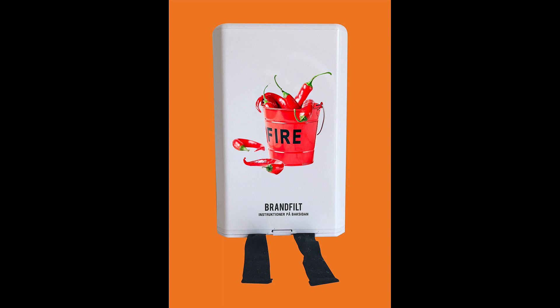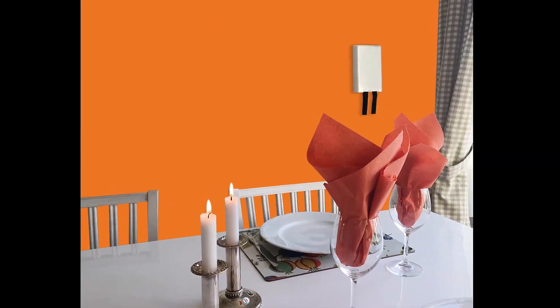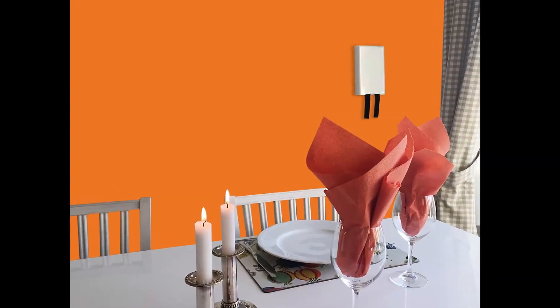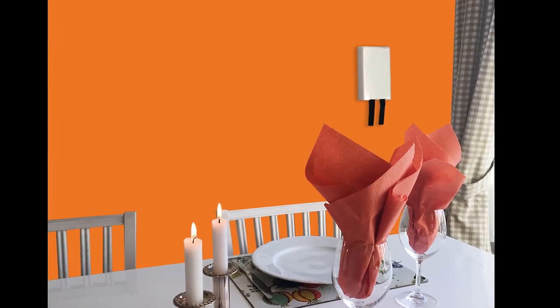Det är viktigt att alla i hemmet aktivt lär sig hur man ska agera och använda släckhjälpmedlet innan en brand uppstått. Börja med att välja ut en central och väl synlig plats i hemmet där du snabbt kommer åt ditt släckhjälpmedel om det skulle behövas.